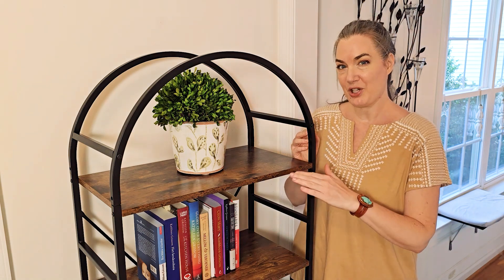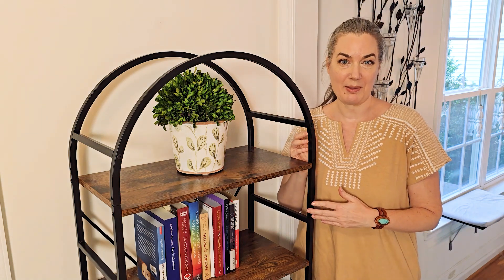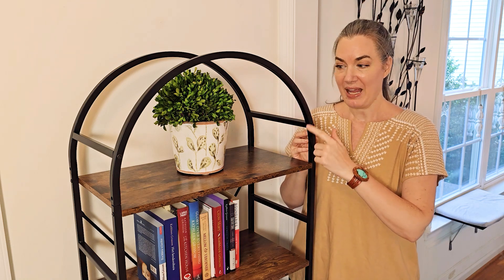I was sent this pretty five-tier bookshelf in exchange for my honest opinion. It's got this really pretty archway to it in this black metal, and these rustic brown wood pieces that are 24 inches wide. I'm going to go ahead and do an unboxing and a demo to show you exactly how it gets put together, so let's get started.